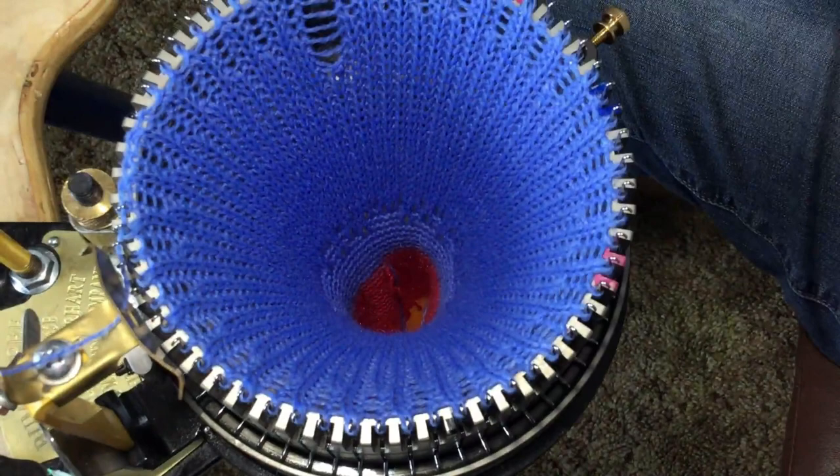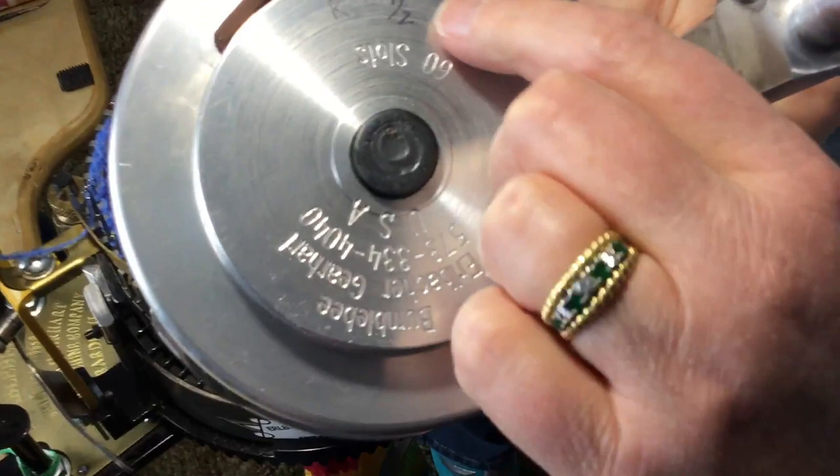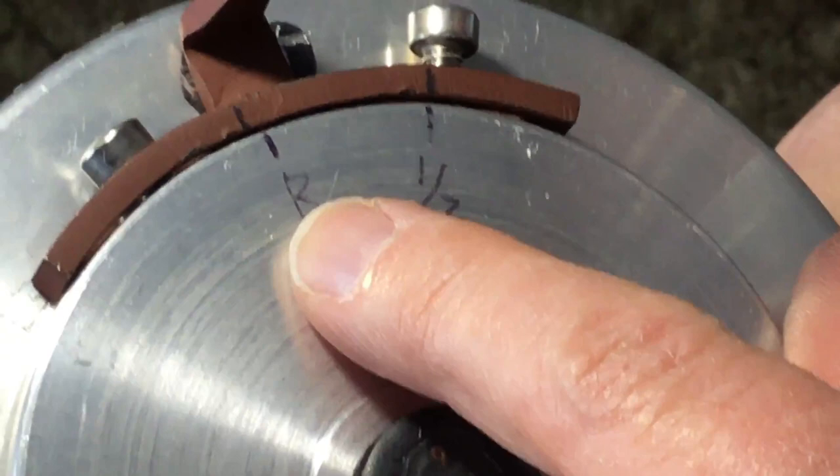Just to show you what the ribber is like at half pitch — on the bottom it's marked for the half pitch, so the ribber needles will come out in between the cylinder needles. The regular pitch is where it would come out over one of the cylinder needles, where you would have to take those out at that time.